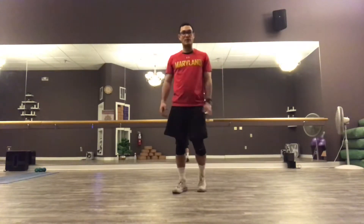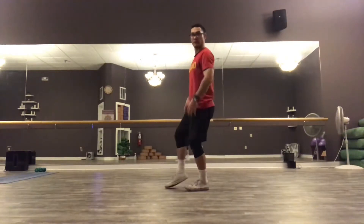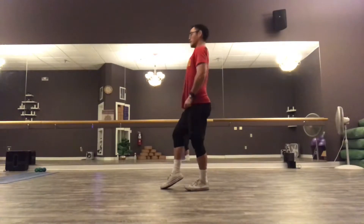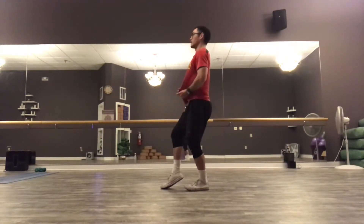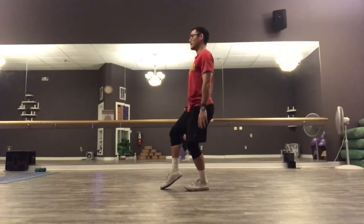Welcome back everybody. In today's segment of Tai Chi today, we're going to take what we learned in our first video, which was our Tai Chi tap about straightening the spine and then tapping the toe in front and sinking the weight into the heel.